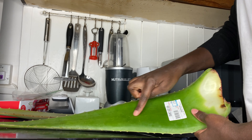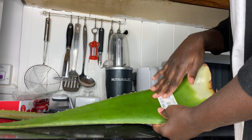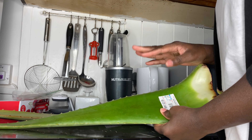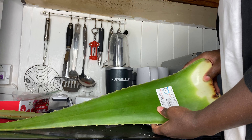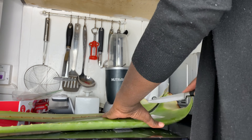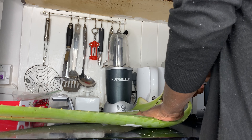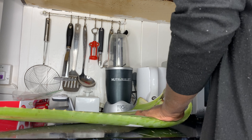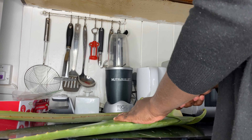Make sure that the aloe vera is mature - about 60 centimeters. And if you're ingesting it, also make sure that all that yellow side - the aloin - is out of it before you use it for whatever you're using it for.